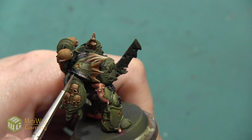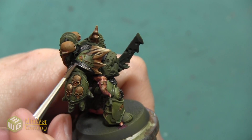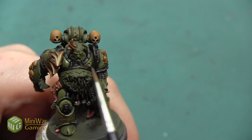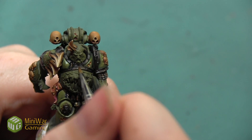Again I'm concentrating it in the areas that would be hit by the most light, but I'm also going to start picking out the edges of the armor in places where there are edges, especially on the trim of the shoulder pad — and you'll see that more with our next highlight.